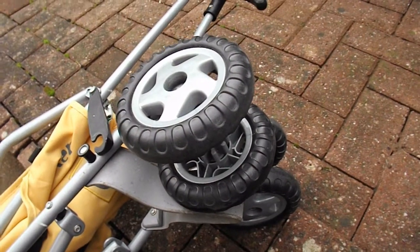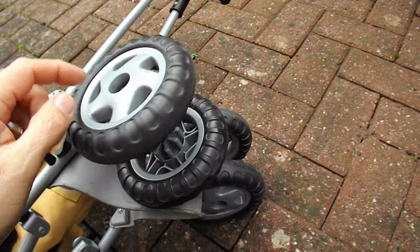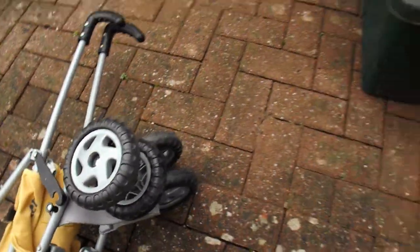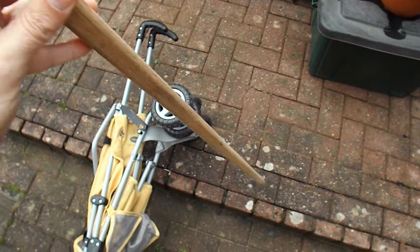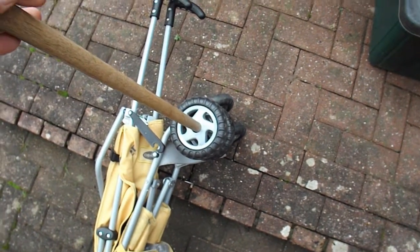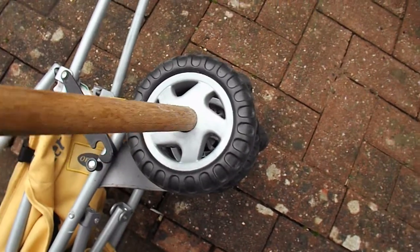My first problem is I need to be able to drive the wheels, and all of these wheels are just freewheeling. But I've looked at that hole there, and I happen to have this wooden rod that used to be part of a wind brake. And that fits in there. So if I drill the centres out of these wheels, I should be able to use that as an axle.